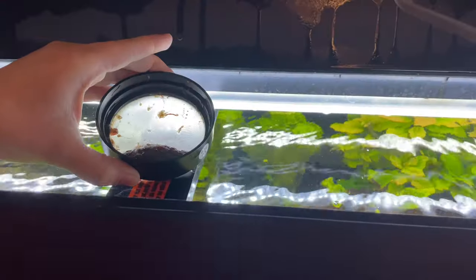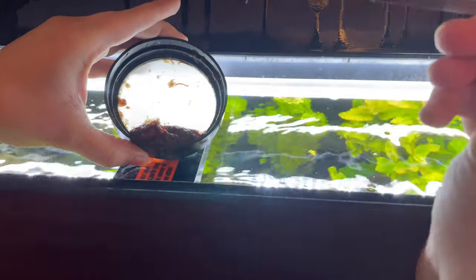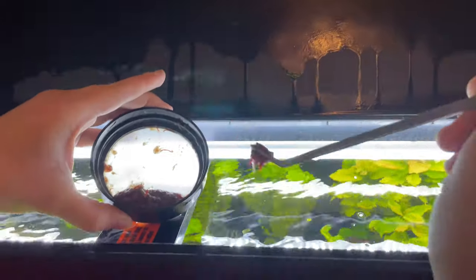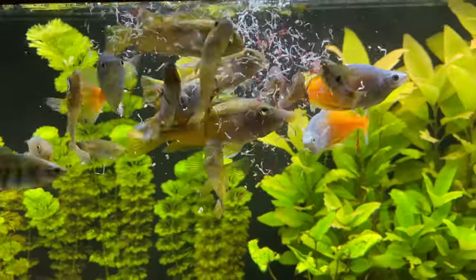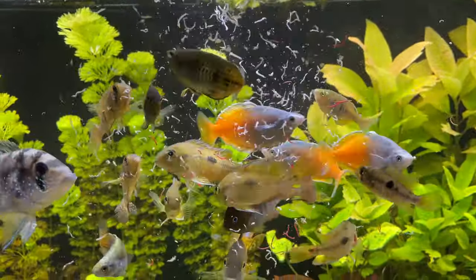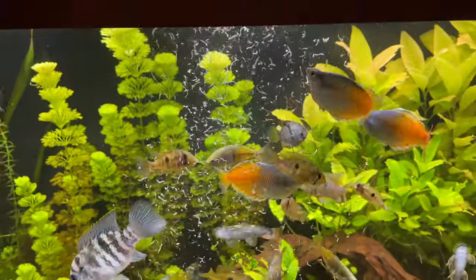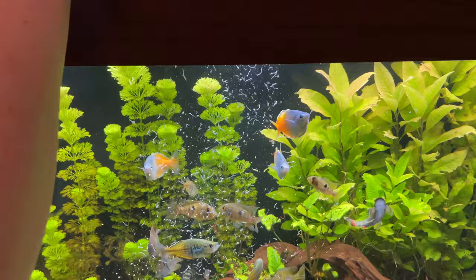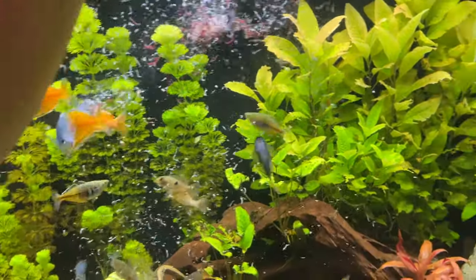Just be sure not to use hot water during this step — lukewarm is more than adequate. I like to use a pair of aquascaping tweezers to gently place the food into the aquarium and swish it around so it goes into a larger area. Spreading the food out over a larger area keeps the fish from fighting over food and makes sure that everybody gets fed. My fish adore frozen food and they go absolutely ballistic every time I feed them with it.